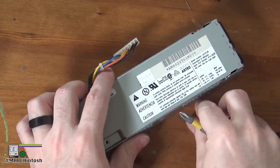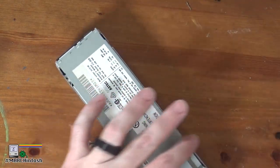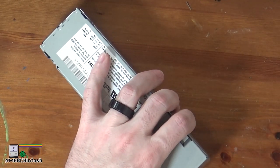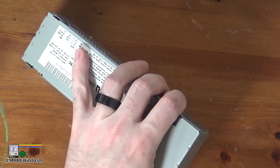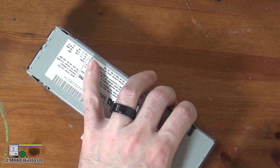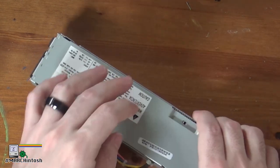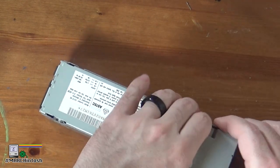Standard warning: this power supply is a high voltage device connected to mains power. If you do not know what you're doing or you're not comfortable around high voltage, consider letting someone else who does do the repair for you. Or you can always buy a pre-recapped power supply — they are available, and there are a number of folks out there who are doing that.